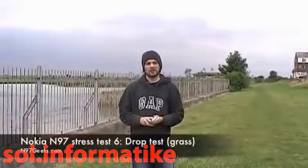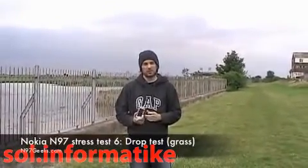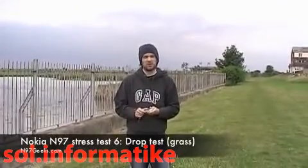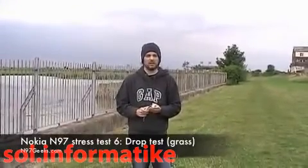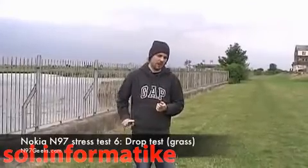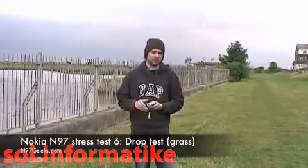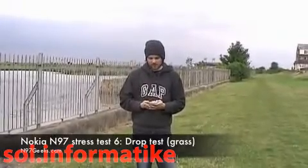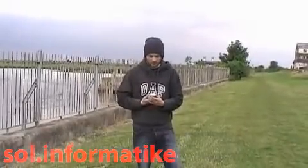Hi guys, I'm Kenny from N97geeks.com. We're about to do the all-important drop test that we promised you. The three surfaces we're doing are grass, gravel, and pavement. We're going to go from hip height, which is the most common height for dropping a phone, and then we're going to push it up and do it at head height. So let's give it a go.